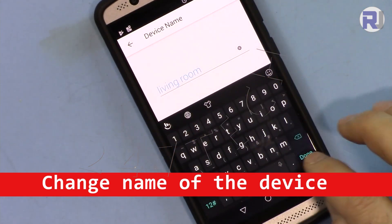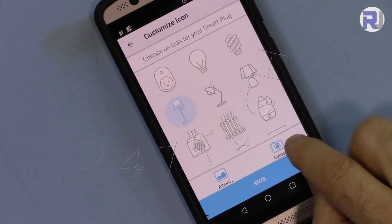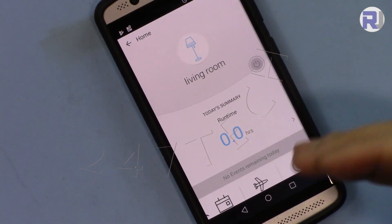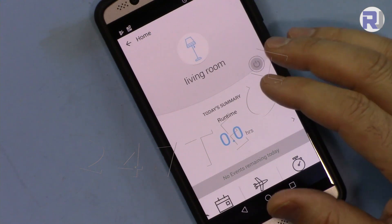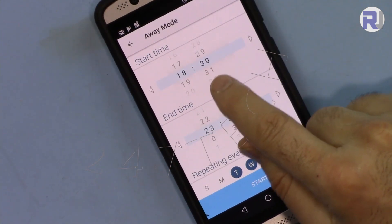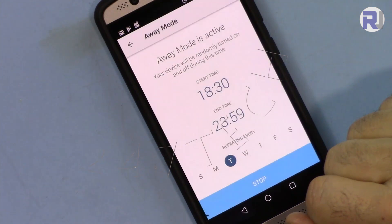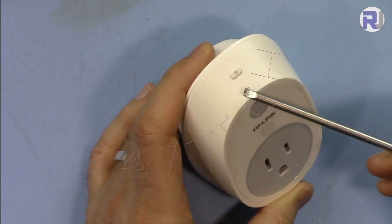I've renamed the device 'Living Room.' When selecting an icon you can choose from your phone's gallery or take a photo with the camera. Now it shows as 'Living Room' in the app. For the Away mode — useful if you want to deter burglars — set the start time, for example 8:30, and an end time such as 23:59. During that window the plug will randomly turn on and off.